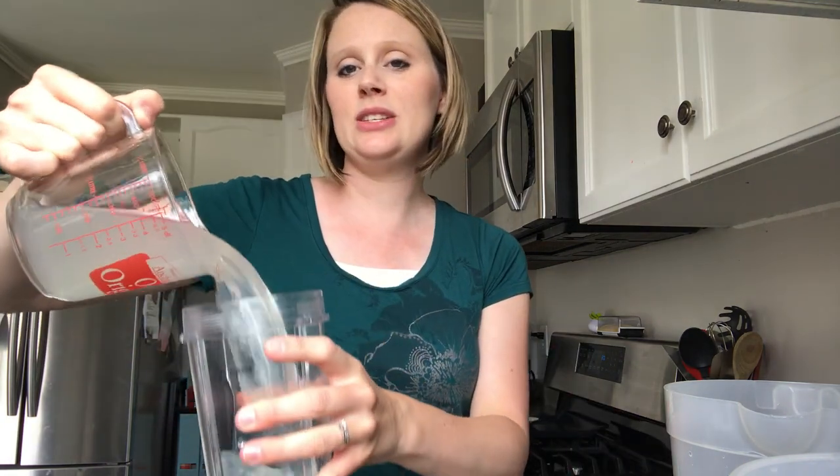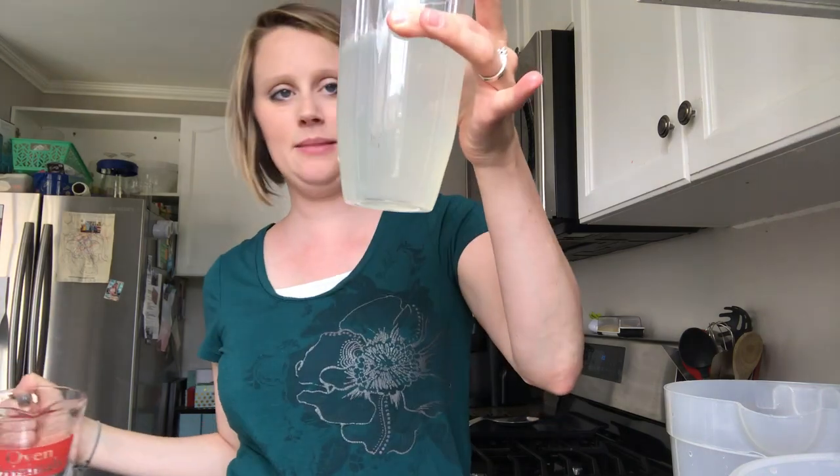Now you're going to pour that into your cup. It can hold probably about three cups of liquid.